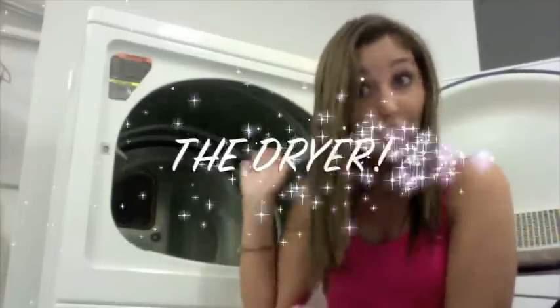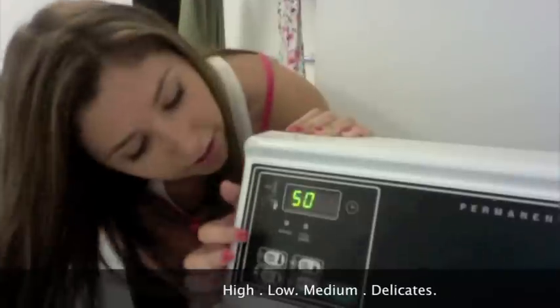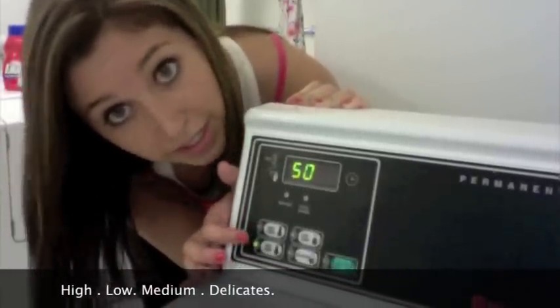After you've finished washing your clothes, it's time to put them in the dryer. Usually with a dryer, you can combine your lights and your darks without there being a problem. Selecting a cycle for a dryer is also pretty simple with these machines. You have high, low, medium, and delicates. When in doubt, just click medium.